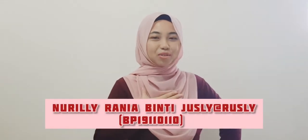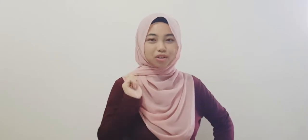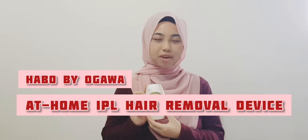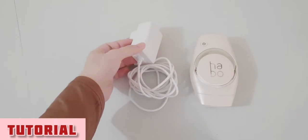So today, I, Nuridhi Rania Binti Juicy Elias Rusli, metric number BP19110110, I'm going to review on a beauty device which is the Hover by Ogawa at home IPL hair removal device. But first, let me show you a tutorial on how to use it.